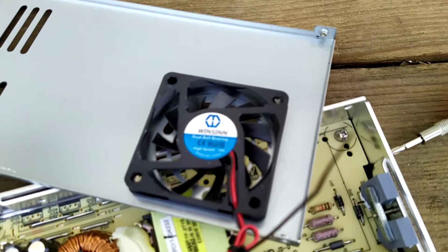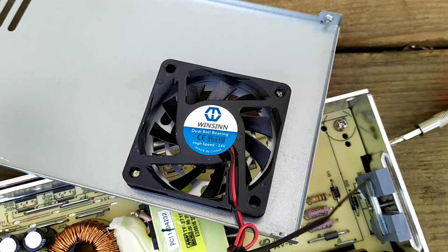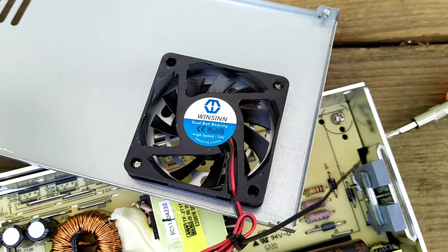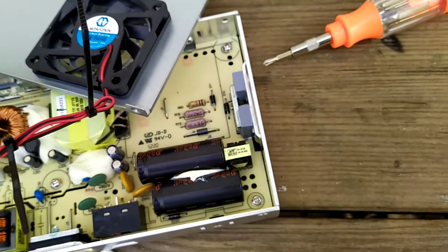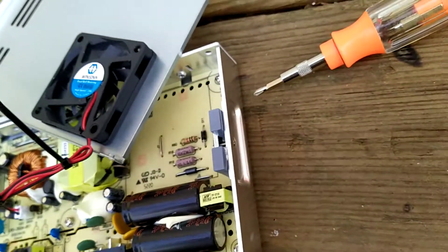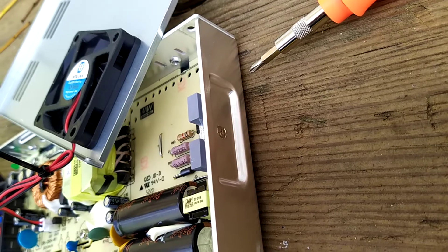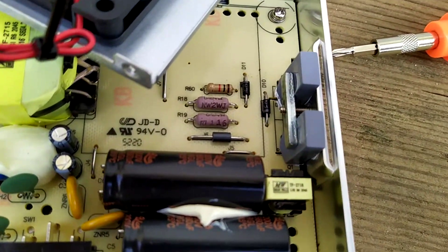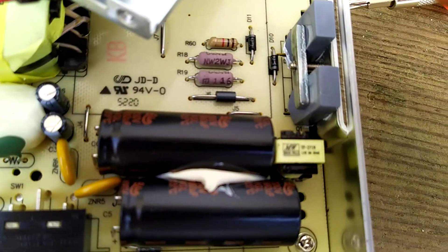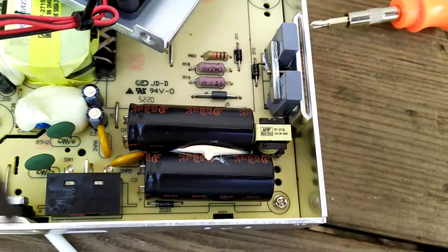I am swapping the fan on my Ender 3 Pro power supply. I took this screw off because I thought it might be holding the top on, and the little bracket on the back fell off and shorted these diodes or whatever.